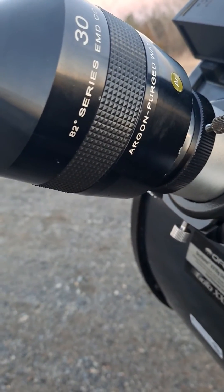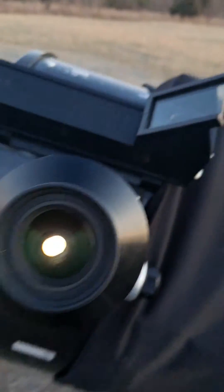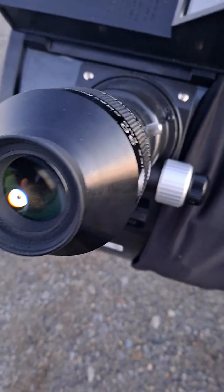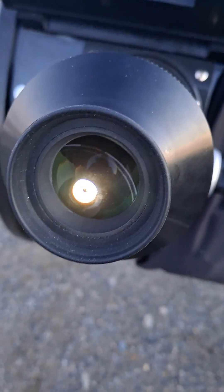You might want to use a coma corrector with it, but yeah, it's a great eyepiece — definitely recommend it. I upgraded from my SuperView that came with this scope, or my last scope. Yeah, get you one. I'll see you next time. Thank you.